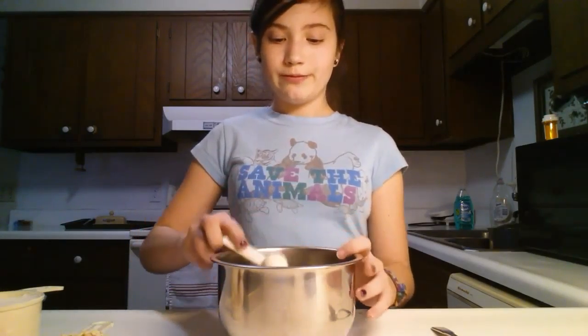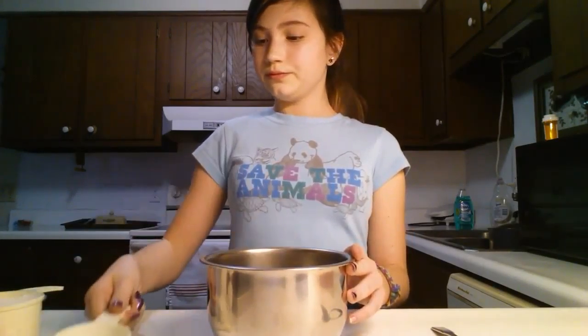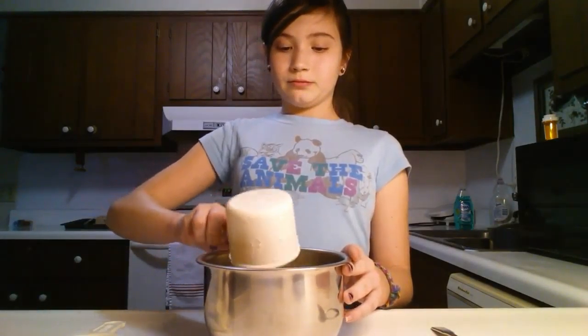Okay, so let's get started. The first thing I'm going to do is add all my dry ingredients: one teaspoon of baking powder, one third cup of oats, one cup of flour. And then I'm just going to mix that very quickly.